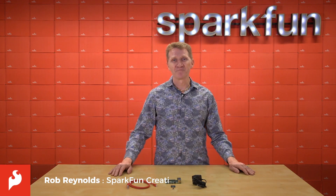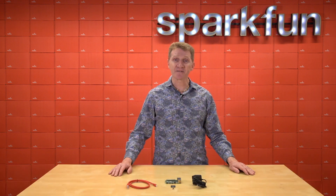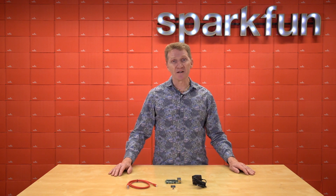Hi there, Spark fans. Rob Reynolds here. For the past eight years, Raspberry Pi has done an amazing job of positioning itself as one of the world leaders in small single board computers. And with the recent release of the Raspberry Pi 4, they maintain that position.